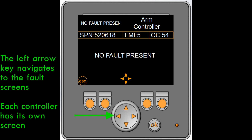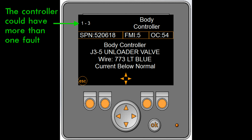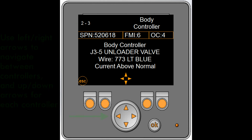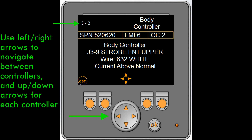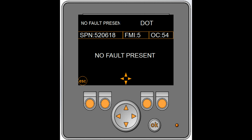The left arrow navigates to the fault screens. Each controller has its own screen, and a controller could have more than one fault. Use the left and right arrows to scroll between controllers, and the up and down arrows to scroll between the faults per controller.